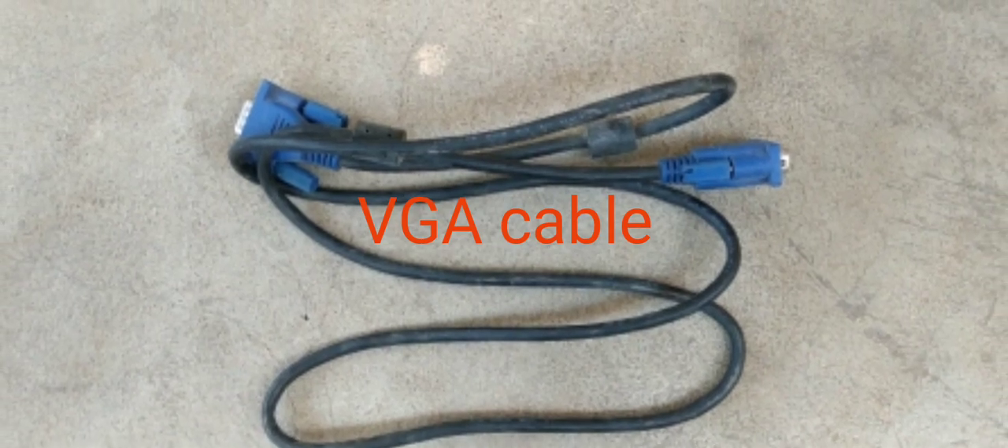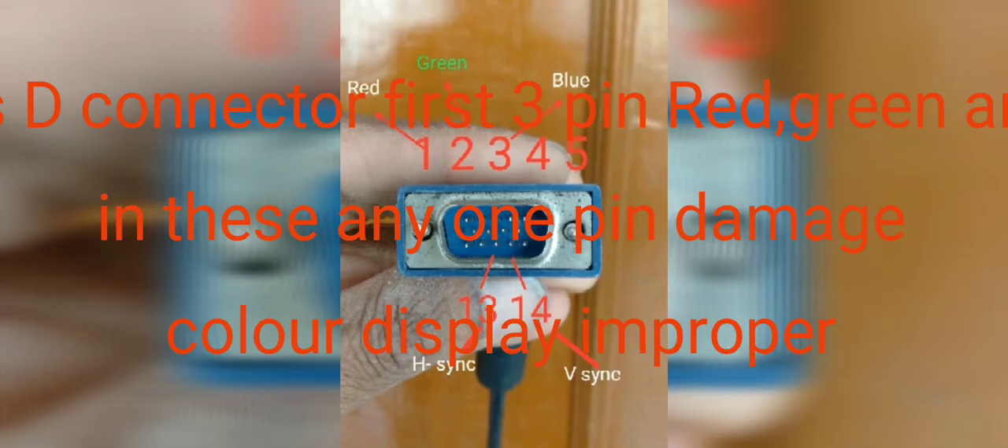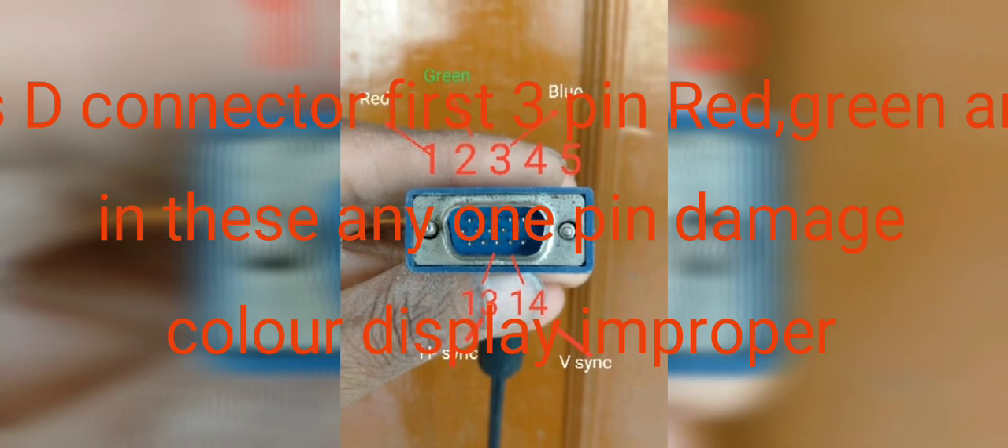For this kind of problem we have to check the VGA cable. The wires inside the VGA cable may be damaged, or the connector pin may be bent.